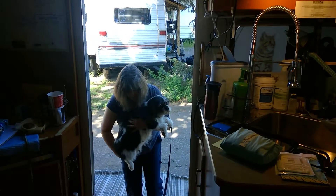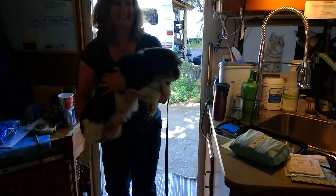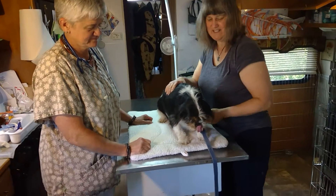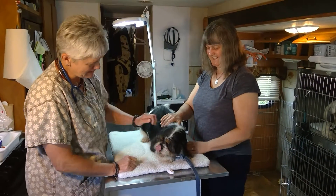Come on in. Hello. I'm here with Bella. Oh, Bella. Sally. Hello. Hello. So what's Bella here for? She's coming in to be spayed today. Little Bella.